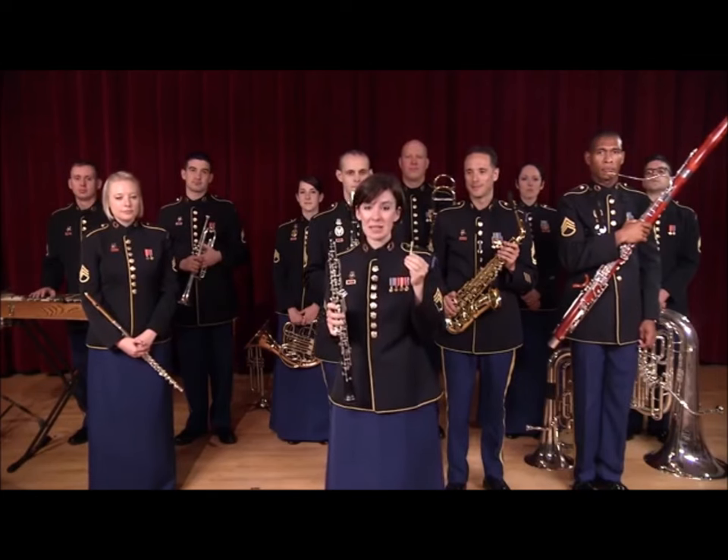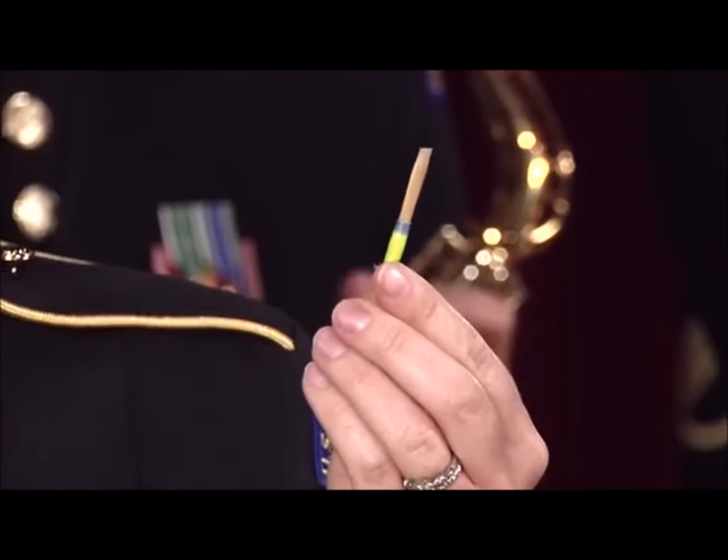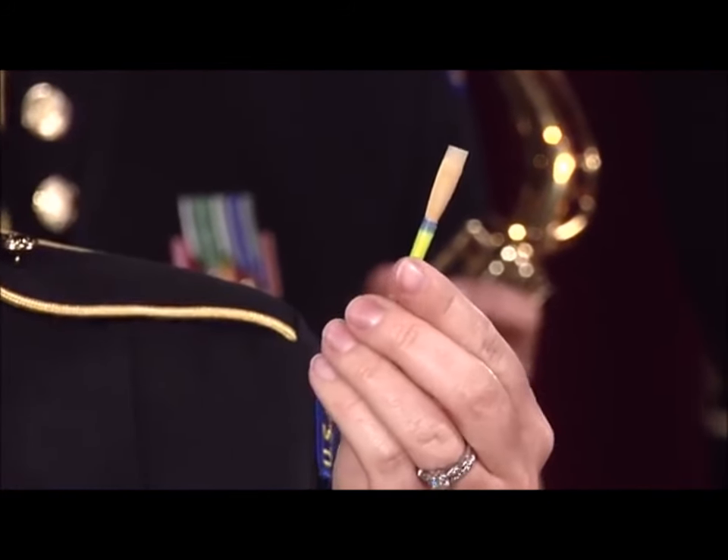Oboe reeds are very delicate and must be handled with care. Each reed is handmade, usually by the oboe player, and only lasts for a few days.